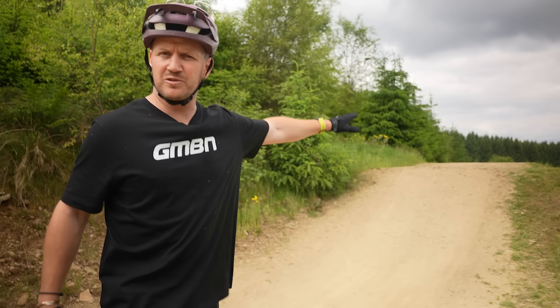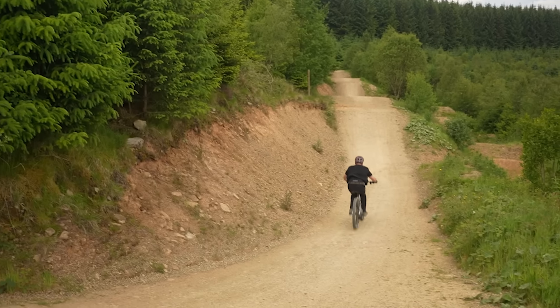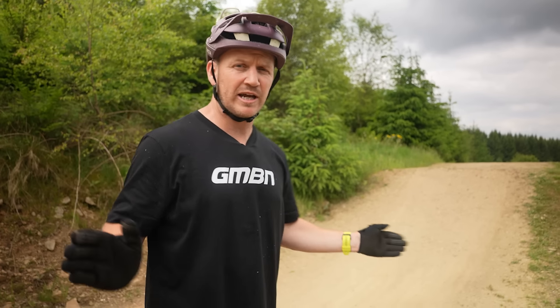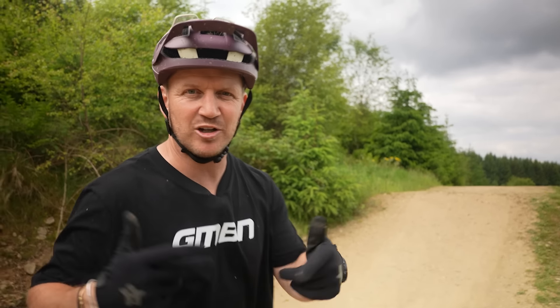Now the first one is you're coming into a takeoff. You've got this jump in front of you, your obstacle in front of you. You're super comfortable with clearing it. I'm comfortable with that — I'll whip it. Now it's time to whip it. Add a little bit of steeze to that jump.